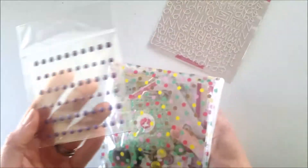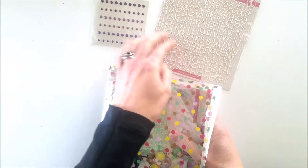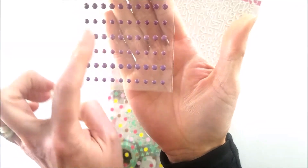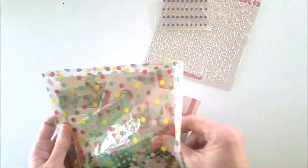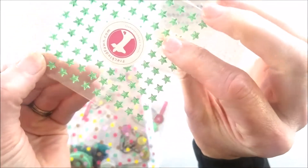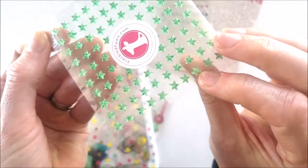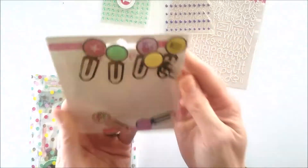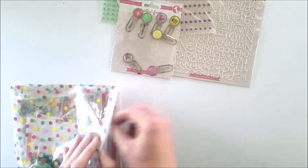There are more epoxy dots. We got alphas, skinny alphas, epoxy dots in two different colors — three different shades of purple. Next are these stars and they're dimensional. And here are the planner clips — looks like one fell out in transit.